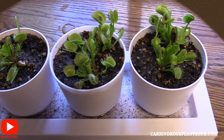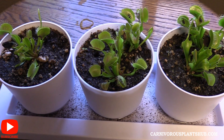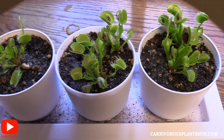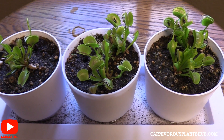Hey guys, welcome to Carnivorous Plants Hub. I'm bringing you another update on one of my Venus flytraps — actually, many of my Venus flytraps. This was a Walmart Venus flytrap rescue. I want to say this was back in July, probably mid-July, so I've had these for about three months now.